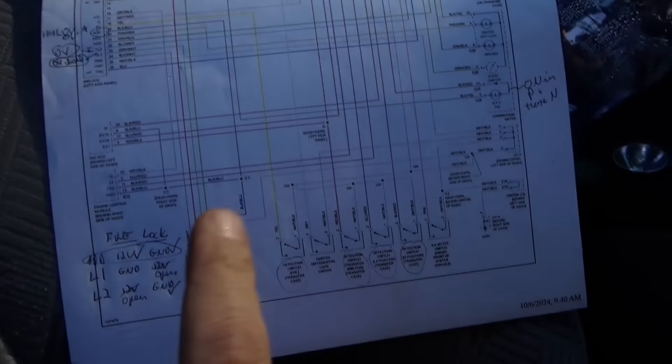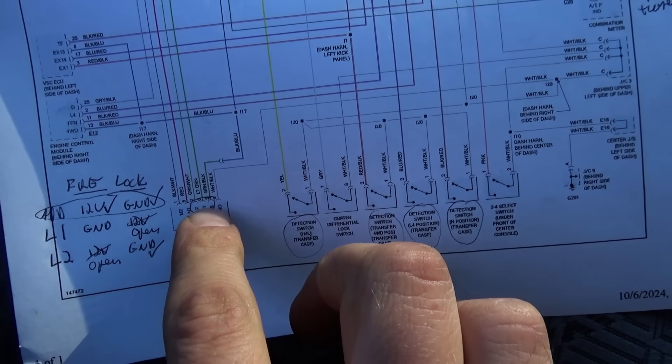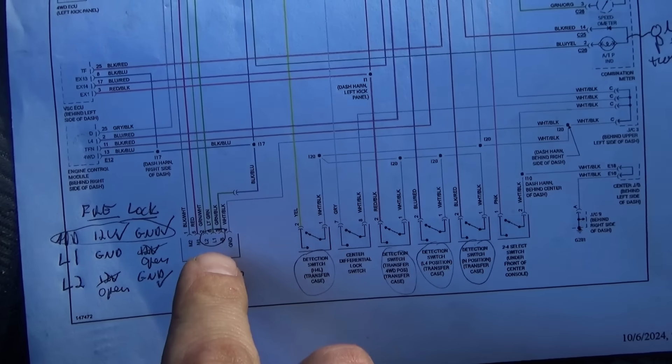Well, that sucks. Guess I just ate a hundred bucks - not the end of the world. But what's wrong with this module? Let's get back to the meter, back to the wiring diagram. Check out those signals going to the front axle. That would have been too easy.